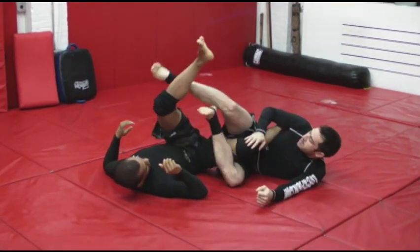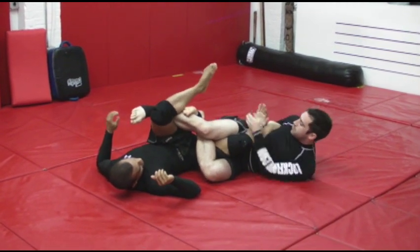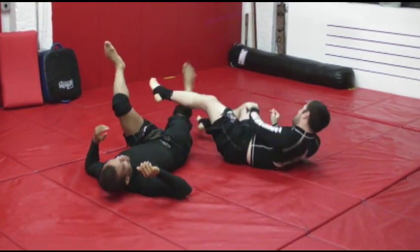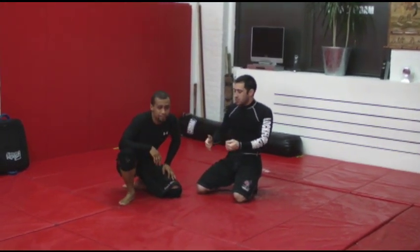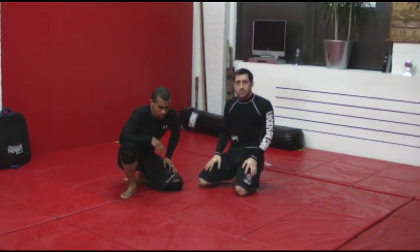From here, you tie an inside triangle and finish with an inverted heel. So that's a back trip, outside trip setup for a flying scissor leg takedown.